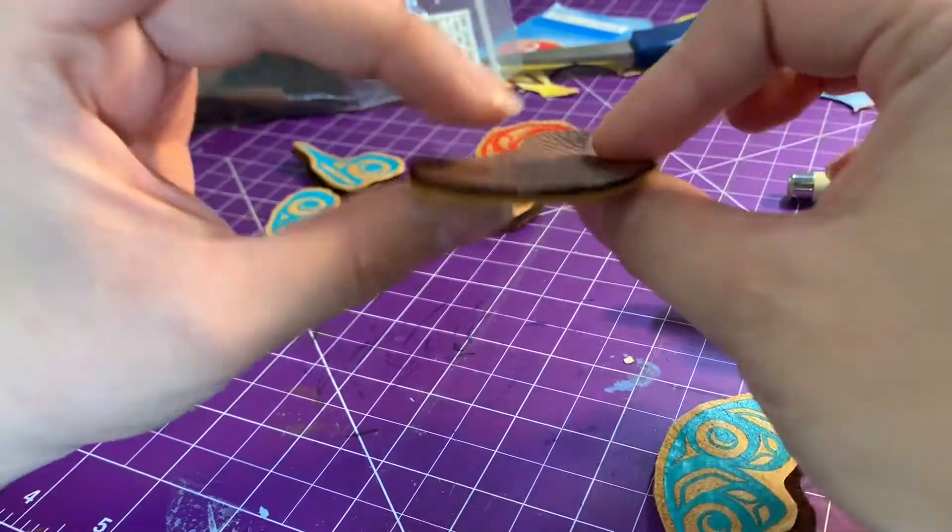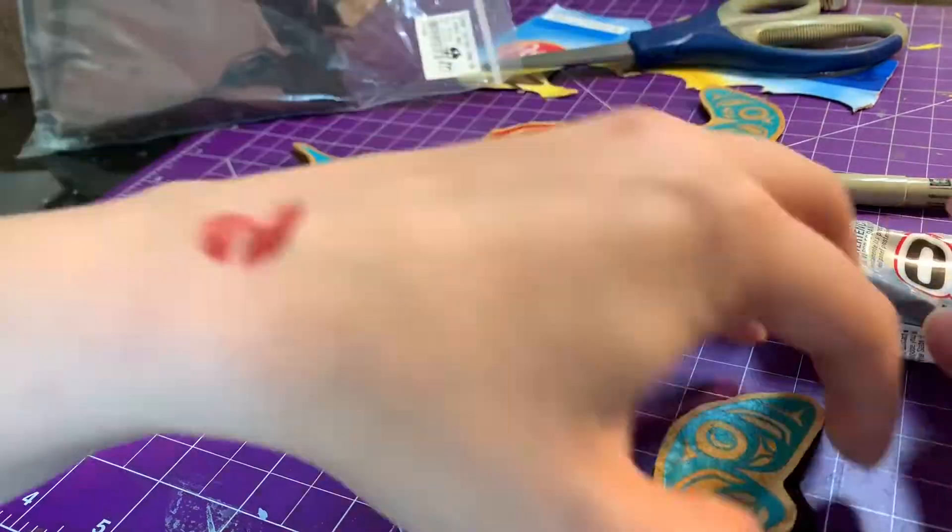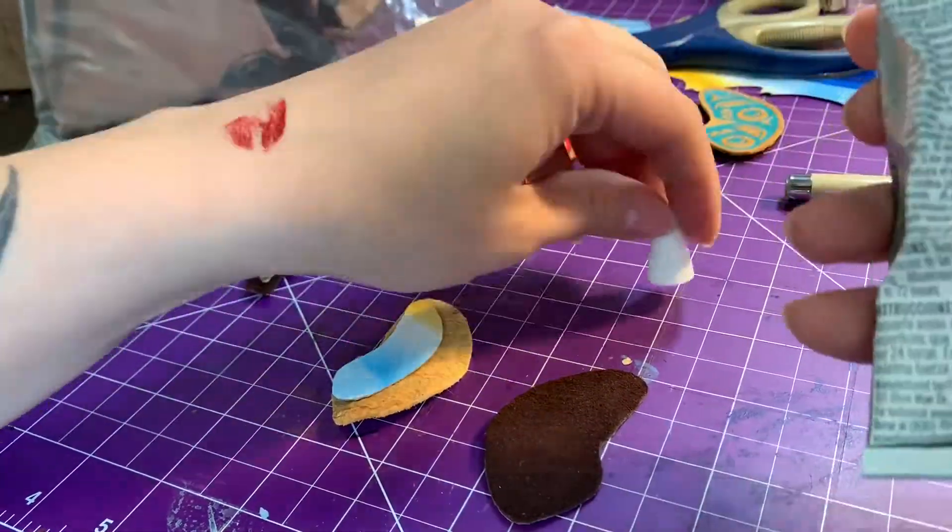I push that glue around, make it nice and secure, making sure all of my edges line up, and I'll continue this for all of my pieces.